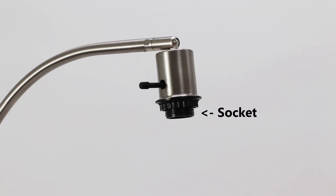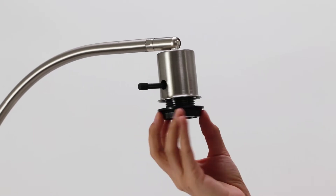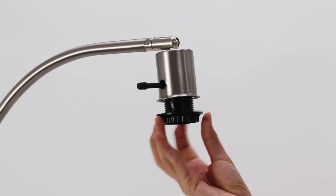With a lampshade fastened by a screw shell socket, you should begin by unscrewing the socket ring from the socket atop your lamp body.